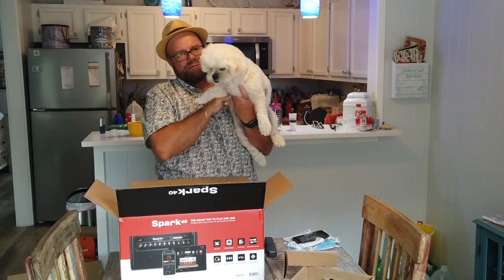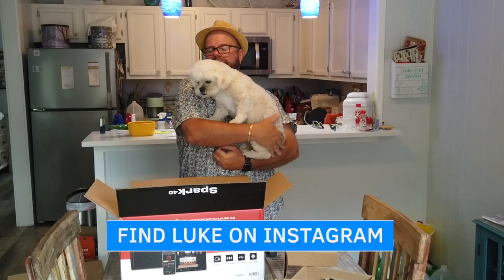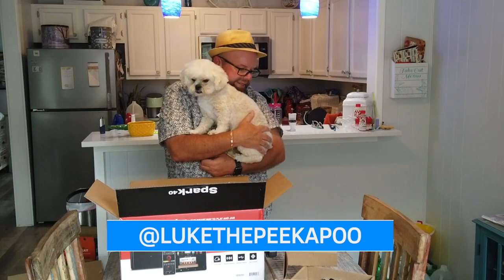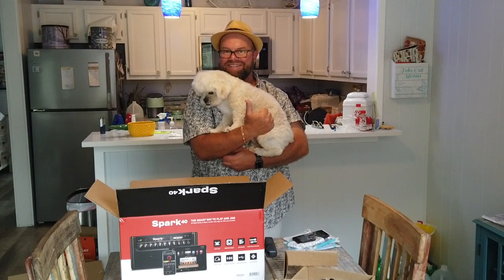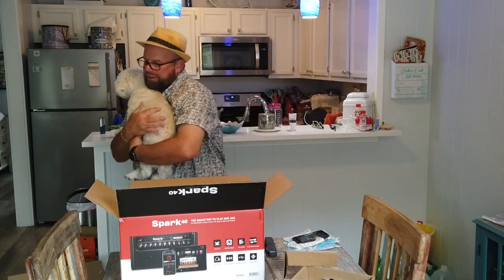We got Luke — he decided he wanted to come over and find out what's going on. Luke is on Instagram at Luke the Peekapoo. He's a Pekingese and Poodle mix, and he gets very curious when he sees boxes come in because he does a BarkBox unboxing on his Instagram every month. But this is not your BarkBox — this is Dad's.